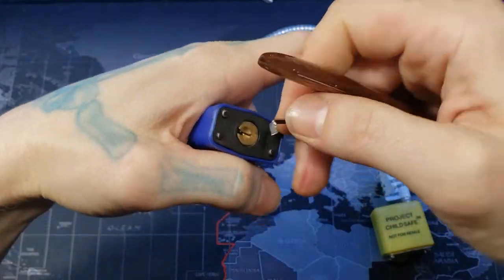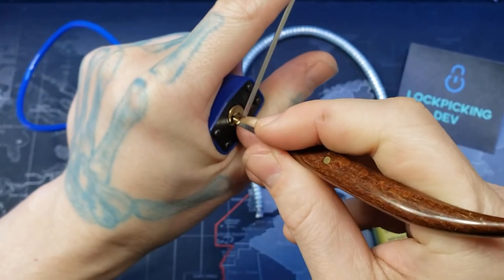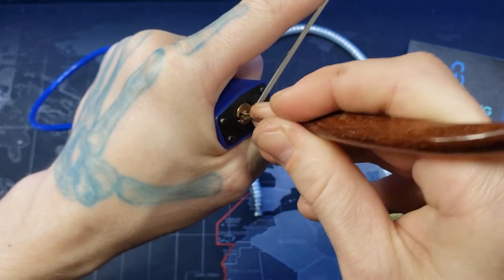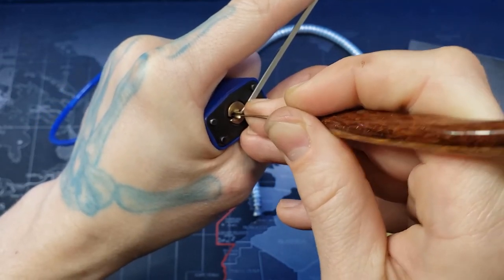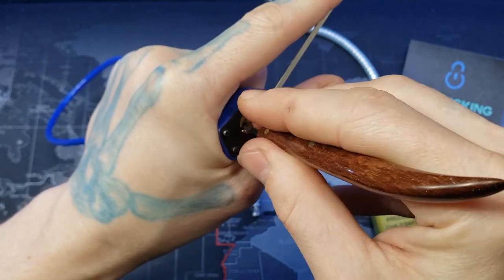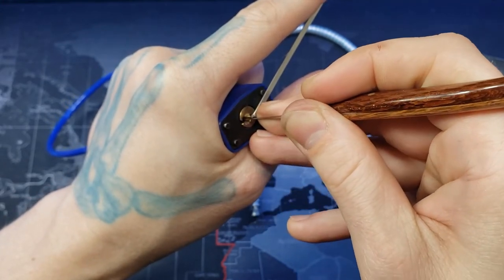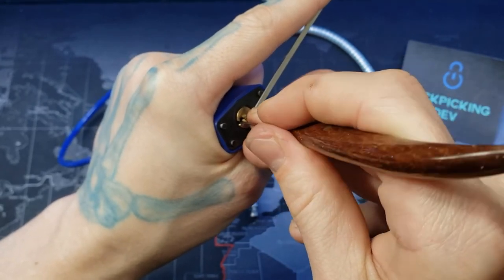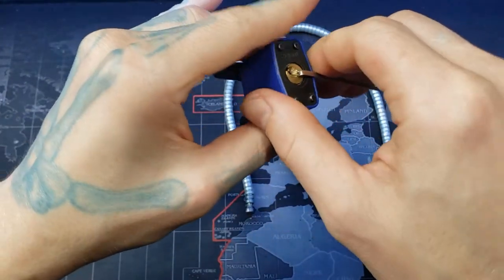So that's the wafer one. This one is your standard pin tumbler — I believe it has four pins, and I believe the wafer lock had five wafers. I believe this one is just a little bit easier. There we go, and one — right there. We have it, all the way open.